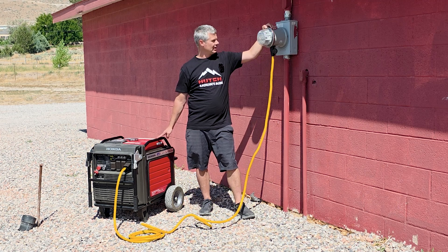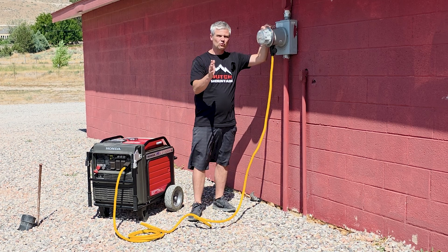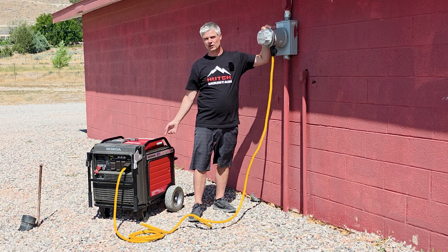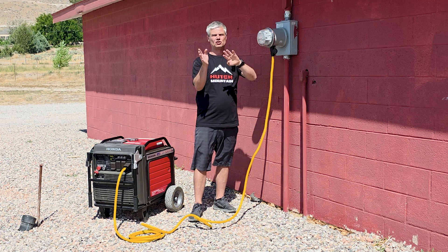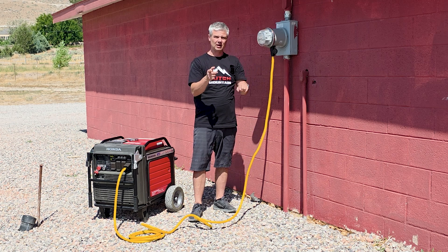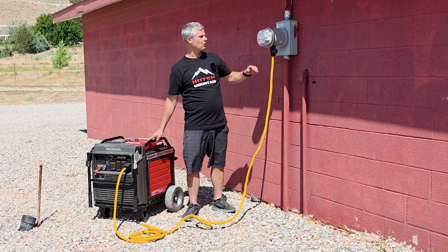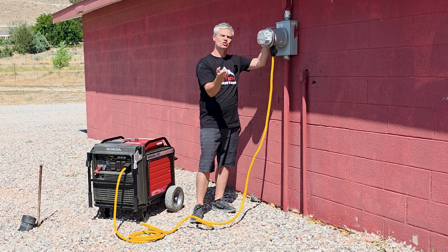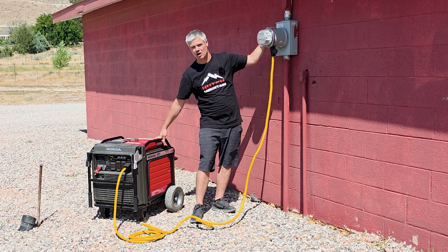When the utility power comes back on, the generator is still going to be running your essentials until you go outside and turn the generator off. So go back to your breaker panel, flip all the breakers off again including the main breaker, then go outside and turn the generator off. The automatic JennerLink transfer switch will automatically switch back over to utility power once the generator has been turned off.